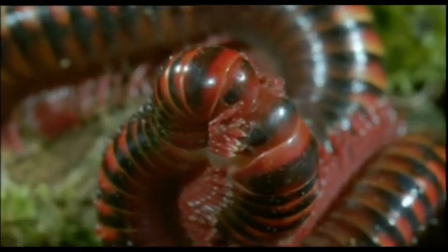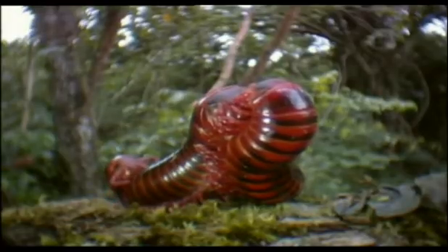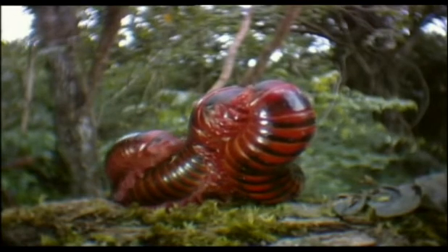Once inserted, these legs swell so that the partners become fastened together. And that's important, because it will take him a couple of hours to transfer his sperm. But there are lots of males around, and before long another one turns up.